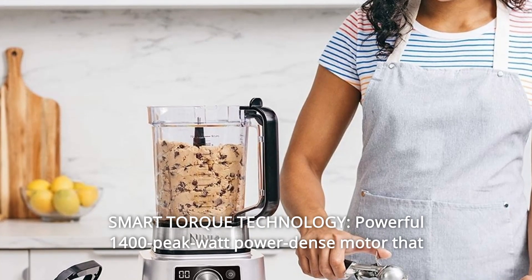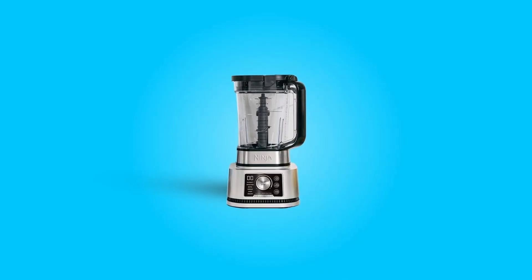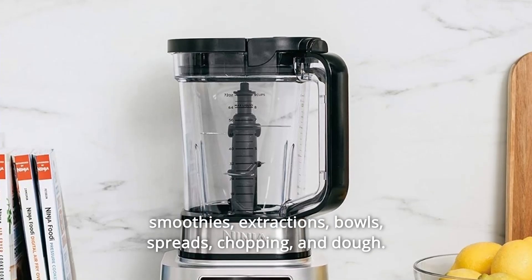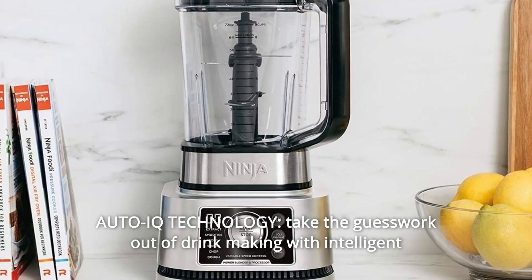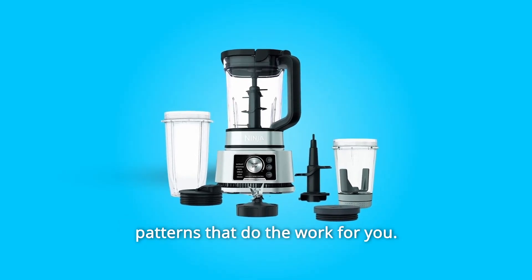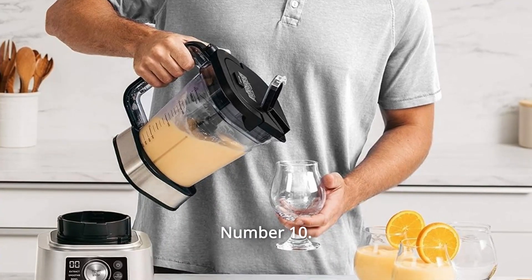Number 6: Smart Torque Technology. A powerful 1400 Peak Watt power-dense motor that powers through heavy loads without stalling or the need to stir or shake. Number 7: Six Versatile Functions — six preset Auto IQ programs for one-touch smoothies, extractions, bowls, spreads, chopping, and dough. Number 8: Auto IQ Technology takes the guesswork out of drink-making with intelligent programs combining unique timed pulsing, blending, and pausing patterns that do the work for you. Number 9: Variable Speed Control — start slow and ramp up as needed for precision chopping and mixing.